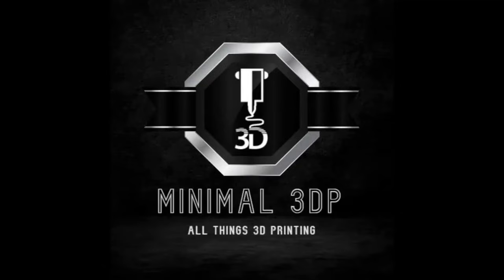Hi, this is Mike from Minimal 3DP and today I'm continuing my build of my Voron 2.4 R2 Pro Plus printer. Today I'm going to work on the initial steps of setting up the frame, so let's go ahead and get started.